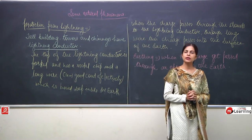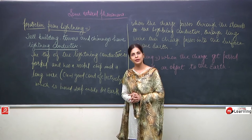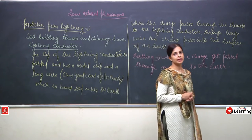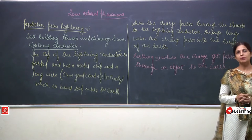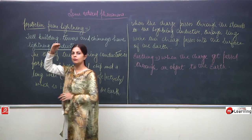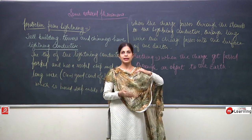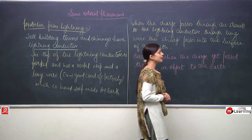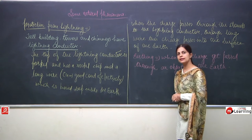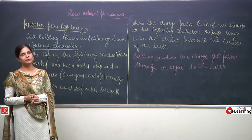Why does lightning take place? During a storm, the clouds are very heavy, very dark, and have particles inside. When the wind flows through the clouds, friction occurs between the particles. The lighter particles come to the upper side, developing a positive charge. The heavier particles go below, towards the lower surface, and they develop a negative charge.